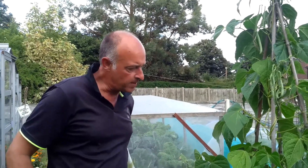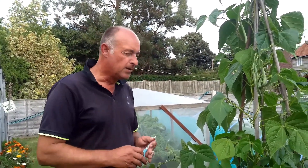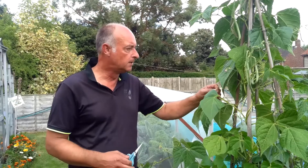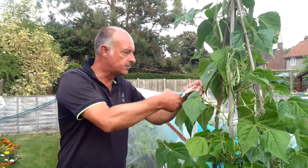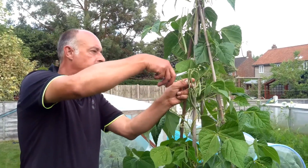When you do have climbing beans, whether they'd be French beans or runner beans, they want picking certainly every other day. In our case at the moment, every day. I would use scissors — you don't have to — because they will pull, but I don't like to damage the plant, so I tend to use a small pair of scissors and snip them.